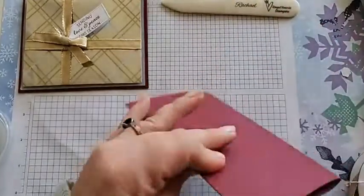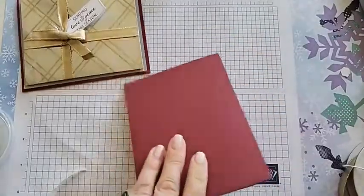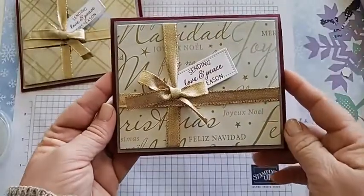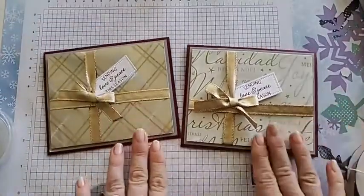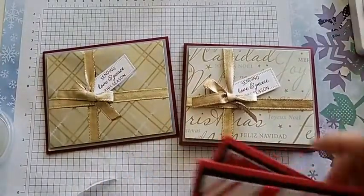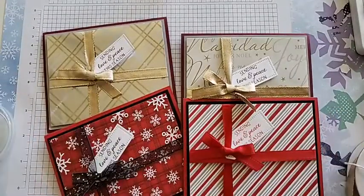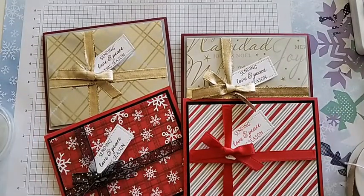Grab our bone folder and crease the score line. There we go — we have the cutest Christmas card using our leftover wrapping paper! We just added a cute little tag with one little saying, and if you don't have wrapping paper you can totally use your DSP. I have all the measurements for these cards on my blog so you can recreate them. Alright, that's it for Wonderful Wednesday — thank you so much for joining me. Hopefully you find this super mind-blowing and wonderful! Happy stamping everyone, goodbye!